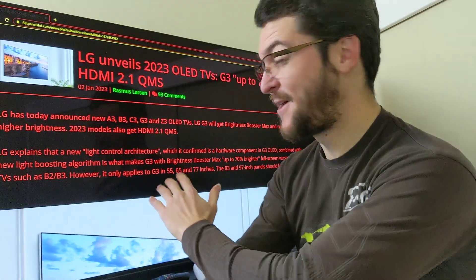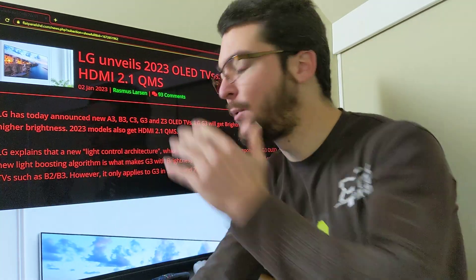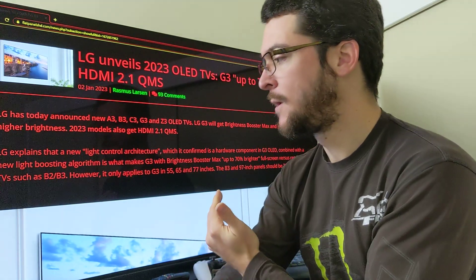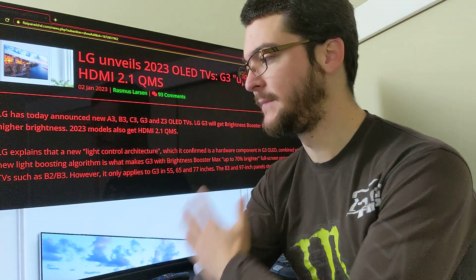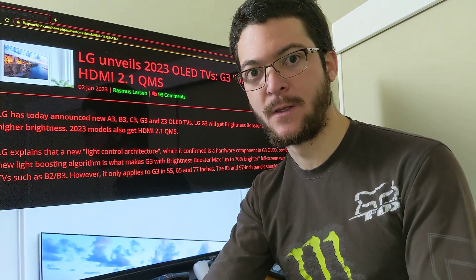I'm going to give you my impressions about the upcoming LG G3 announcement and what that means for gaming. The potential is off the charts, but I cannot be excited because we don't know enough yet. So I'm going to tell you what I want — the features I want from this TV for gaming and how amazing that would be.